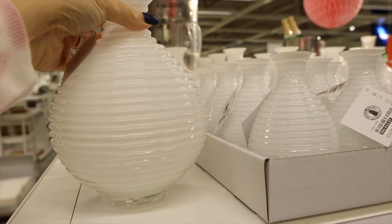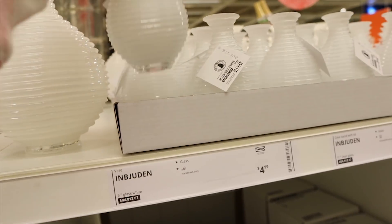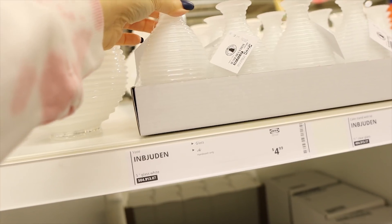I absolutely love these new vases. This one, I think, is $9.99, and the smaller one is $4.99. I didn't even see these on the website — you guys, these are so cute. We're definitely getting these.